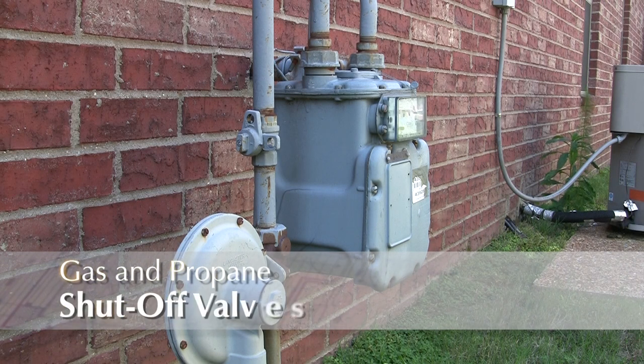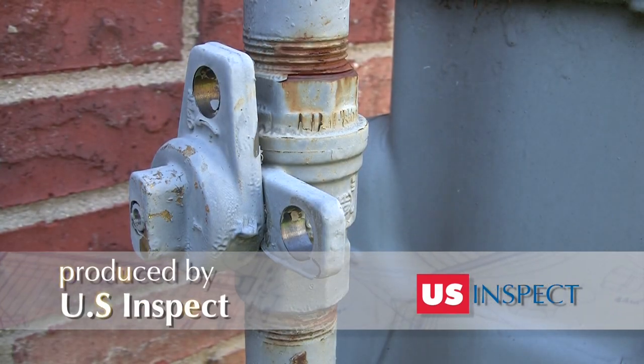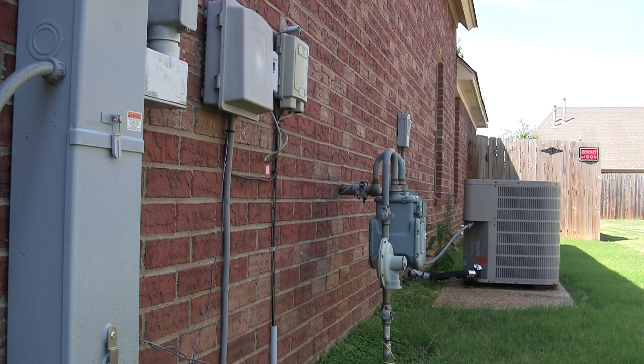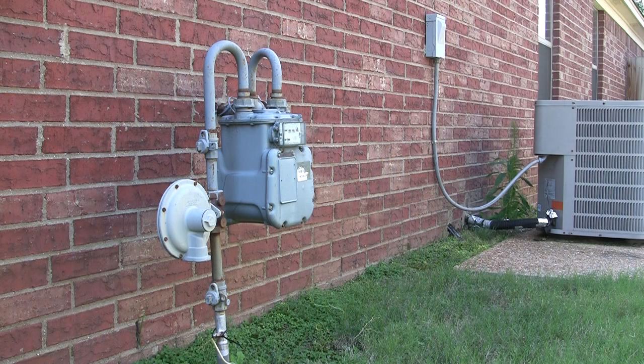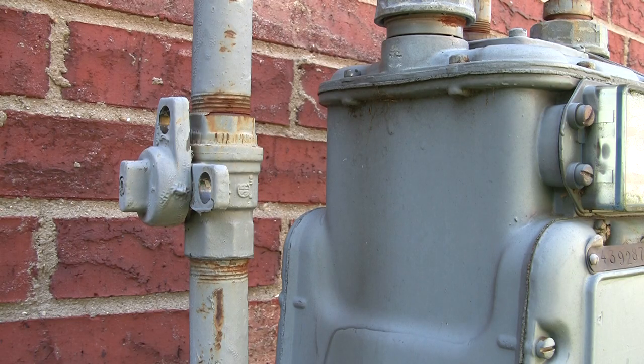If your home is serviced by natural gas or propane, you should have a main shutoff valve where the gas line enters the house. In most cases, this shutoff valve is located at the exterior of the home at the main service component and can easily be turned off.